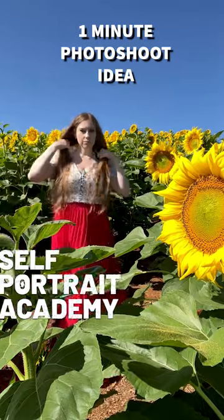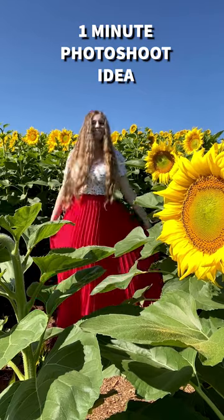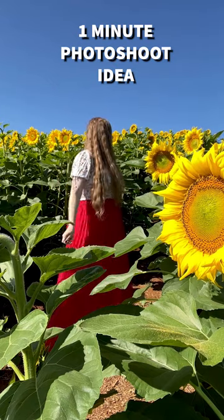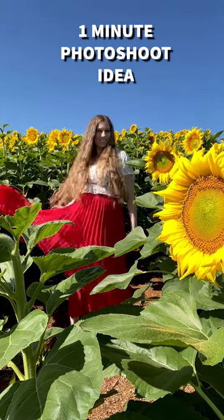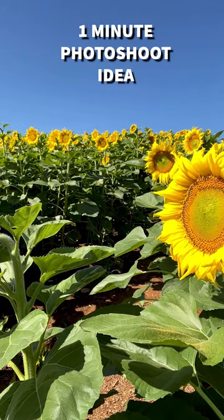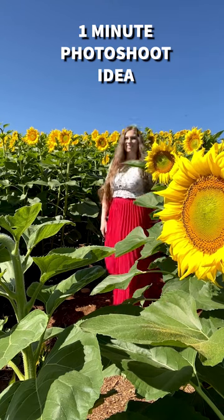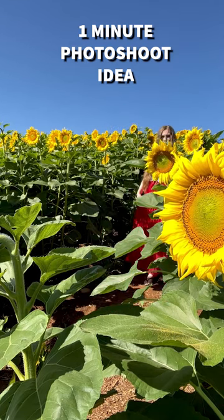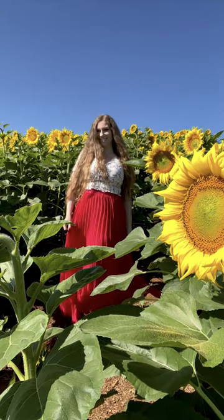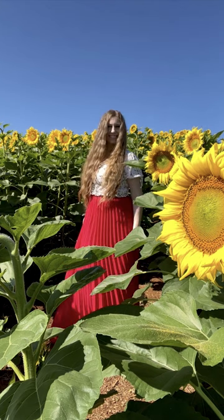Watch me take 27 photos in 26 seconds real time. I went to a sunflower festival, set my phone up on a tripod, and recorded video of myself posing with the flowers. Then I took screenshots to get the exact right moments when my hair and skirt moved perfectly. I repeated this in multiple locations, so within a few minutes I had tons of photos to choose from. I used sunflowers in the foreground between me and the camera for added depth and stood in the middle of a path to look like I was dancing in a field of sunflowers.